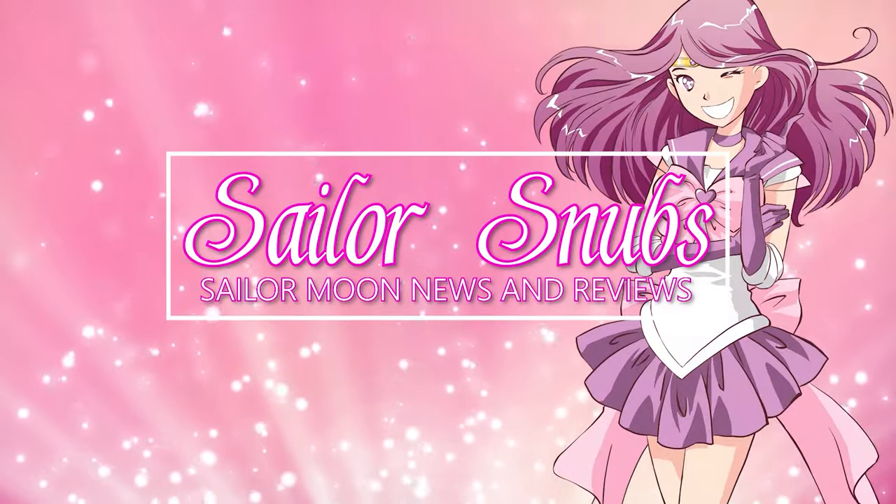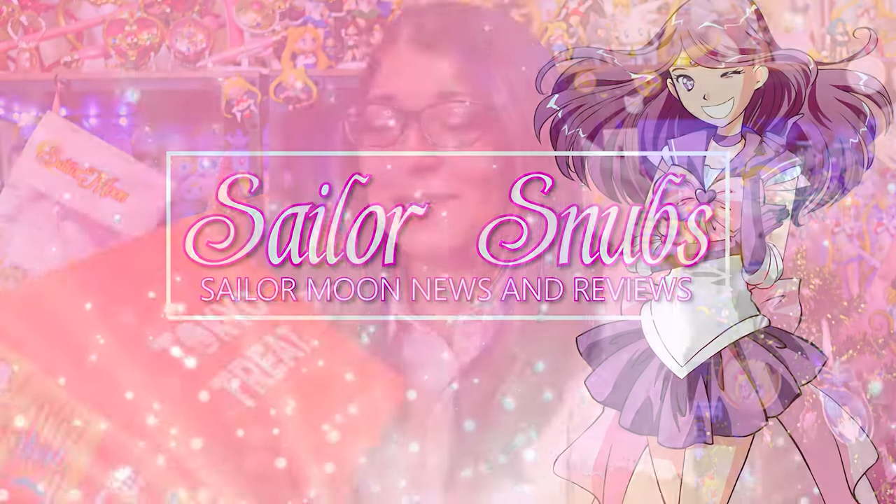Hot Topic has been hitting it out of the park lately with all this USA Sailor Moon merchandise, so let's talk about it. My mom-in-law sent me this Tokyo Treat Box, and I'm hungry because I haven't had lunch yet, so this is a great excuse to share some of these Tokyo Treats with you, as well as talk about some USA merchandise.